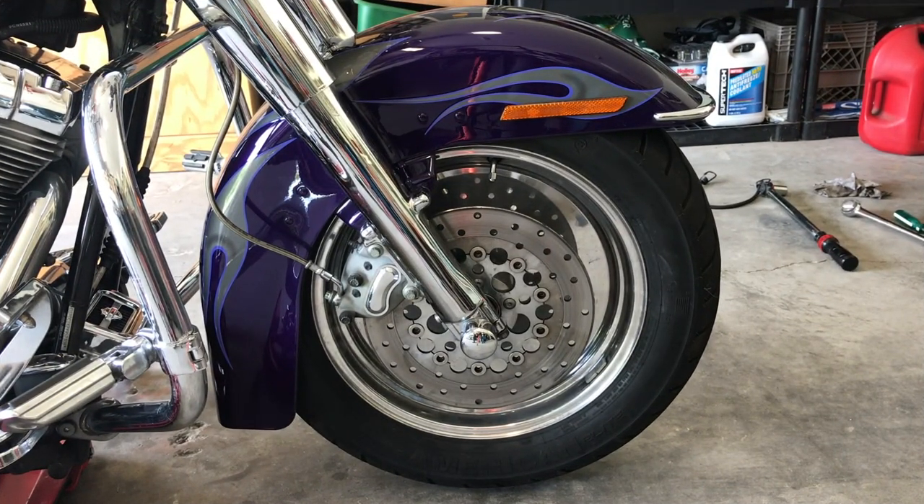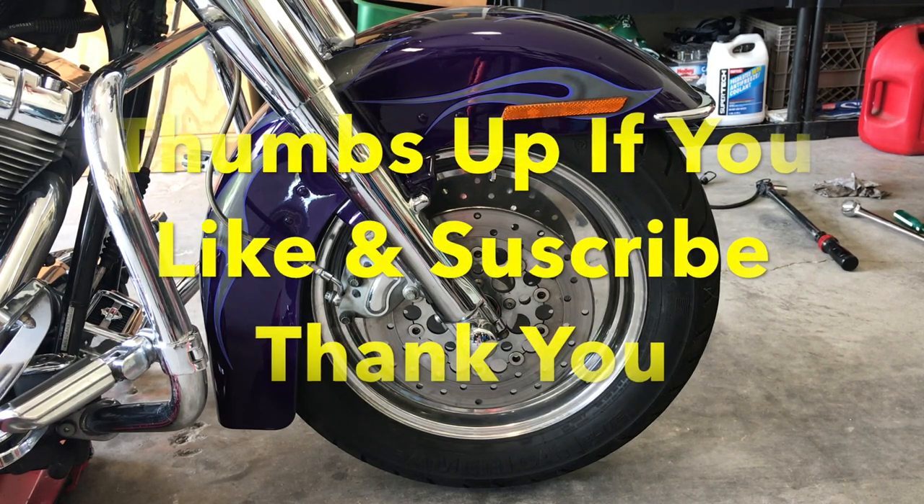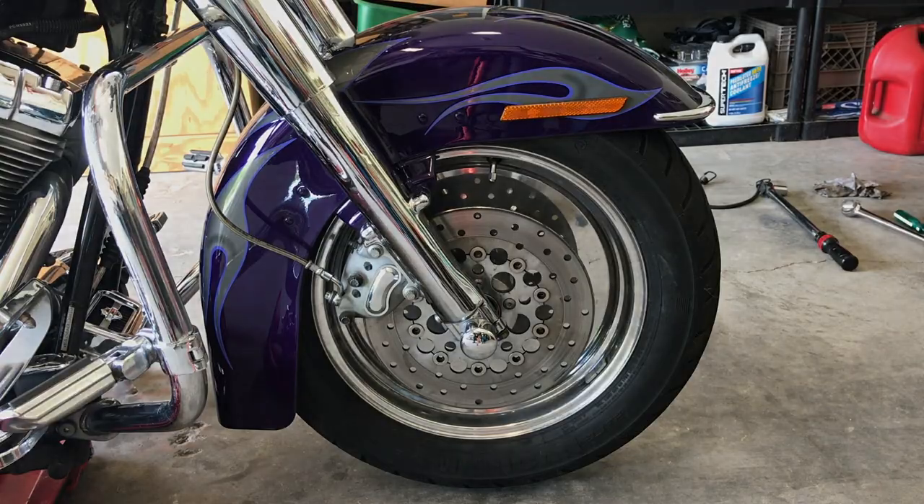Now everything's torqued down. I will write the torque values at the bottom by the description. And in the description I'll have Amazon links to the jack, pads, and a new front tire — I appreciate it if you take a look. Very reasonable prices and it helps us out. If you could subscribe, thumbs up, and leave a comment — if you have an idea or a different method of doing something, let us know. With that, have a great day.